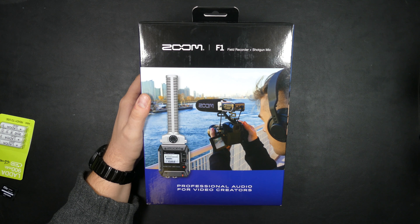Of course you get the F1 recorder and shotgun microphone, but you also get this Ryko shock mount with a cold shoe adapter so you can mount it to the top of your camera. It also has a quarter-inch thread so you could attach it to a boom arm or tripod to keep it out of frame. It also has what they call a windscreen, but I'd consider it more like a pop filter. And of course a TRS cable if you want to connect it directly to the camera.